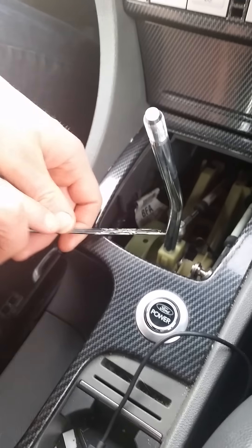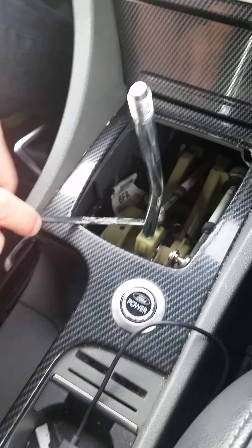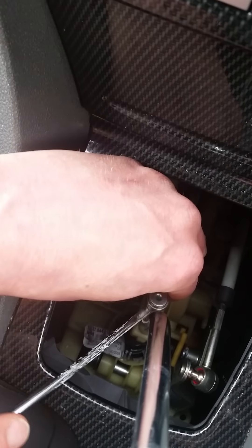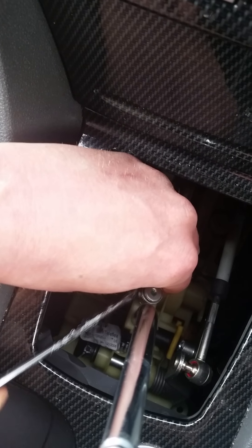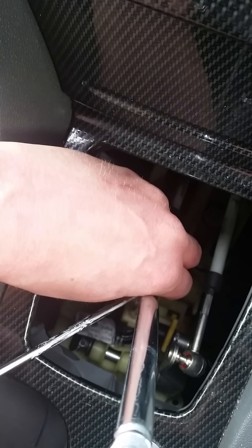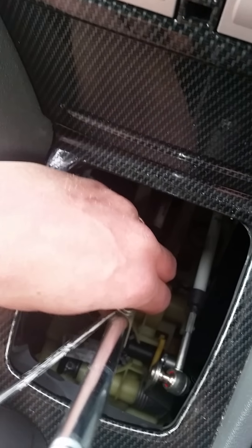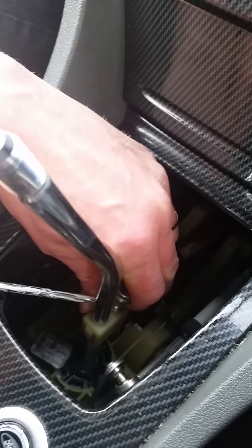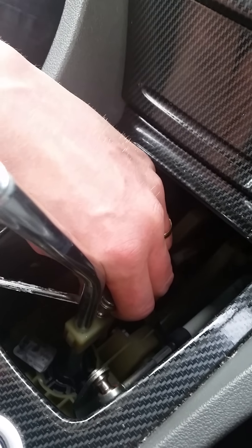Stage two. Take the screwdriver down here — you can see on the pivot point there. You go over the top, pivot point there, and you need to pop that off. Mine popped off quite neatly.